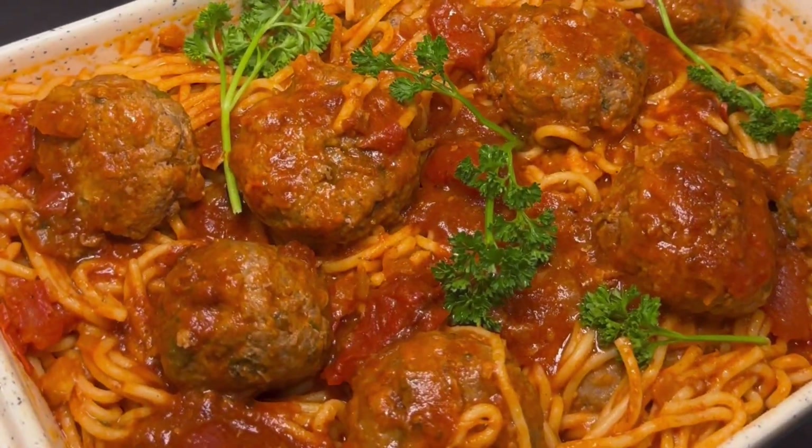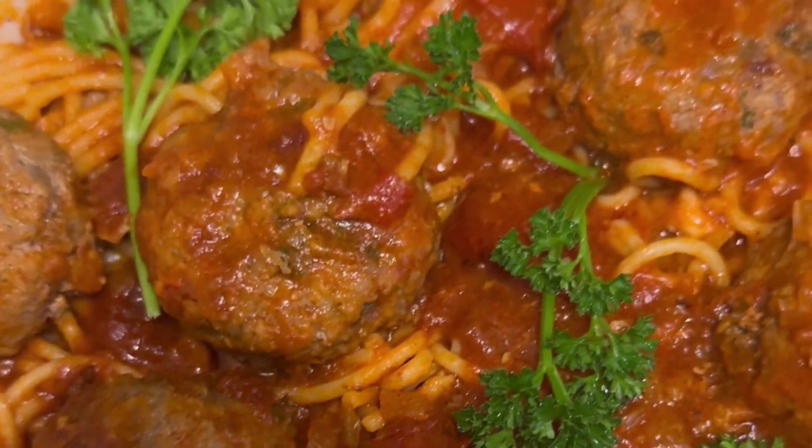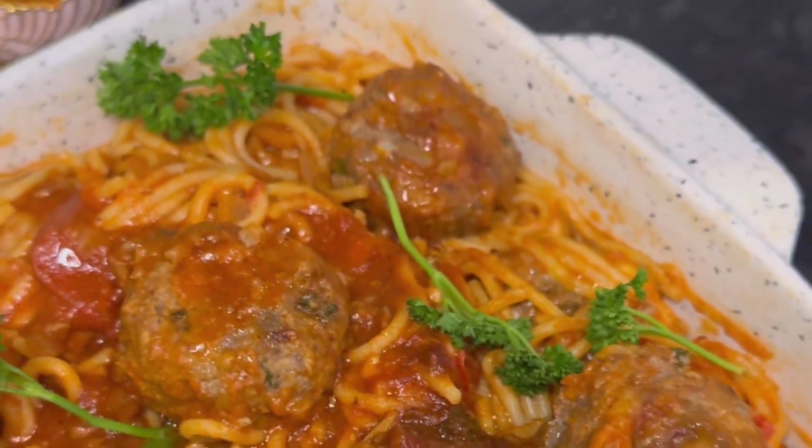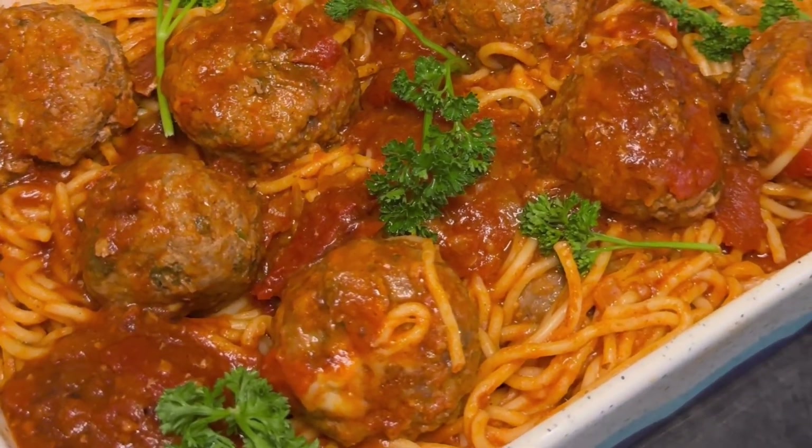Today we are making the most delicious and out of this world spaghetti meatballs for iftar. This pasta is such a huge hit in my family — everyone goes absolutely crazy over it and rightfully so. It's so flavourful, easy to make, and believe me, you are going to love this recipe.